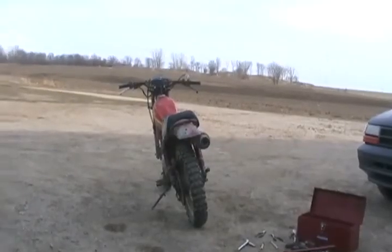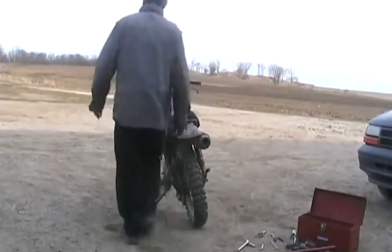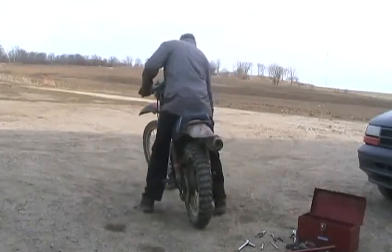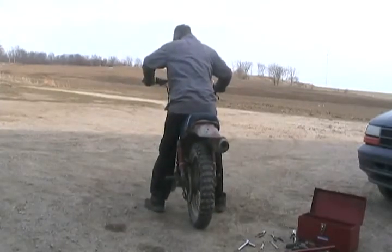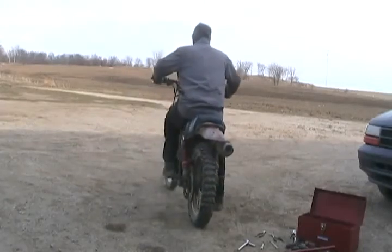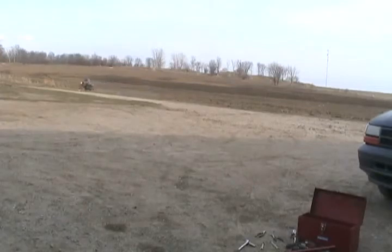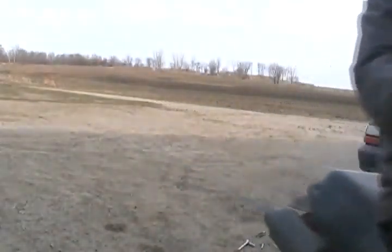Why not one more cold start - first start of 2010, my '78 XL250. I put the new timing chain in this one last year and put the video on YouTube also, but I did it the wrong way. Shouldn't have took the choke off so quick, but that was good. It's been a good year at Dave's farm for everything working, that's for sure.